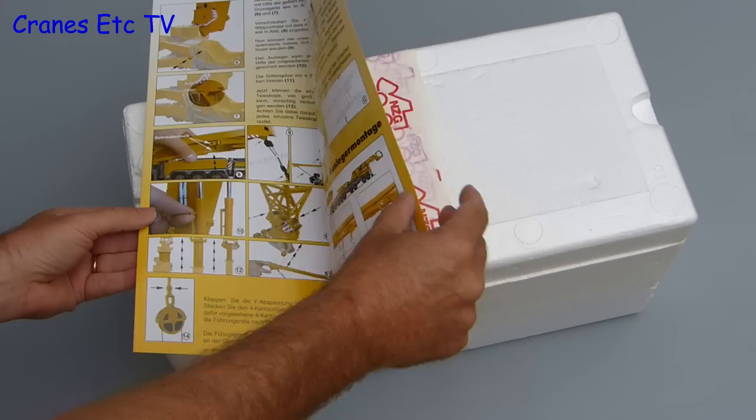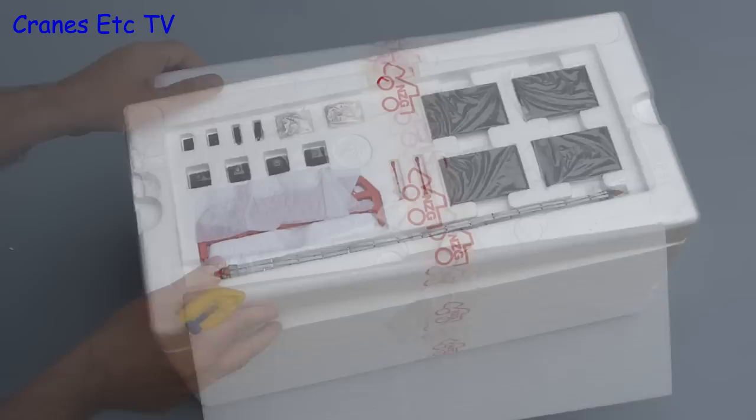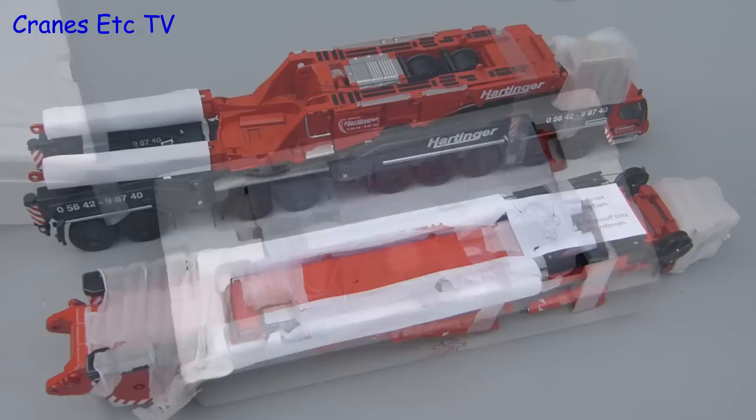It's heavy and there are three separate trays. Also included is a fairly comprehensive instruction sheet which covers most of the assembly. In the top tray of the box there are spreader plates and other parts, and in the second tray there are counterweights, three hooks and the lattice boom. Finally you get to the bottom tray and that's the heaviest part with both the carrier and the boom. The packaging on the model is of a very high standard.